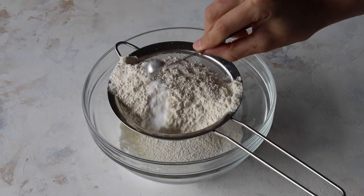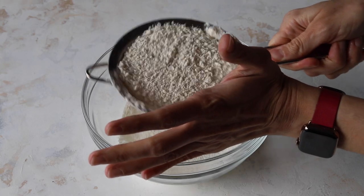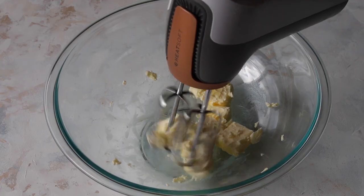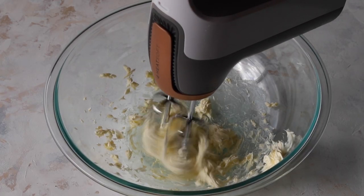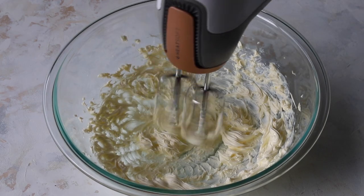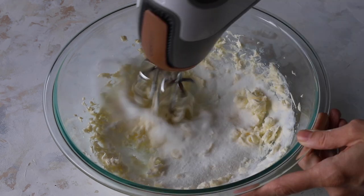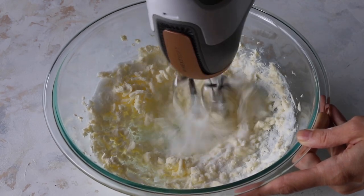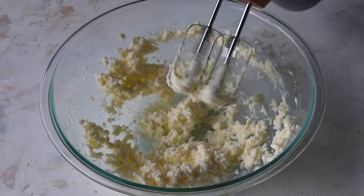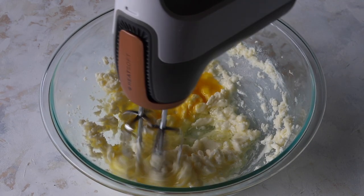Sift together the flour, baking powder, baking soda, and salt in a bowl and set it aside. With an electric mixer, cream the butter at medium speed for about one minute. Add the sugar and cream for another one to two minutes until creamy and fluffy. Add the eggs one at a time, mixing each egg until combined before adding the next.